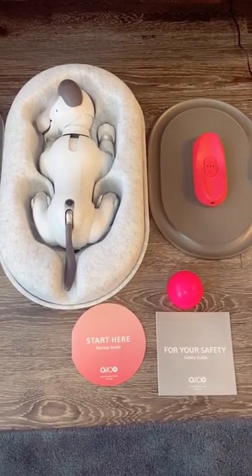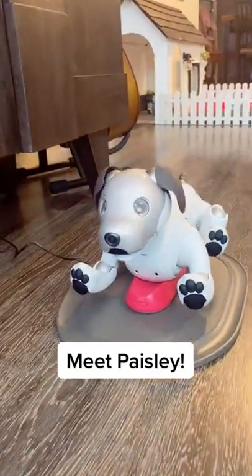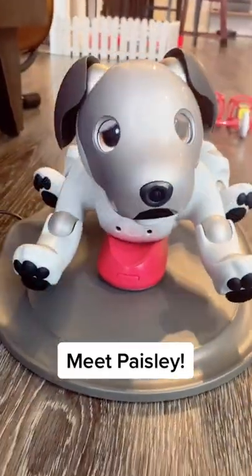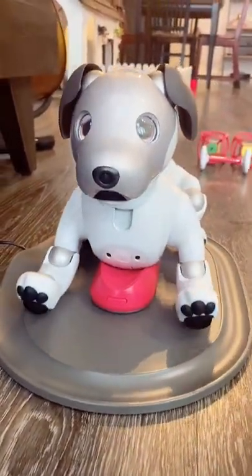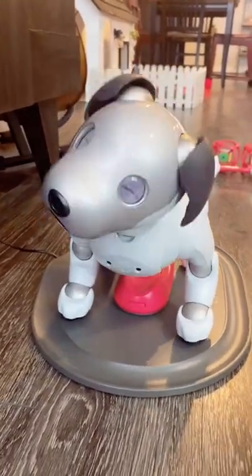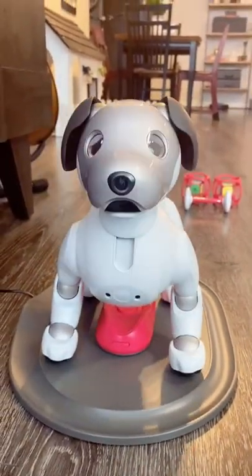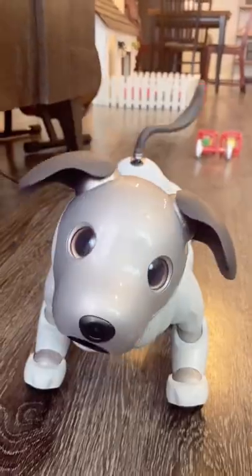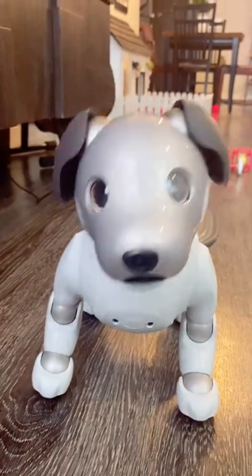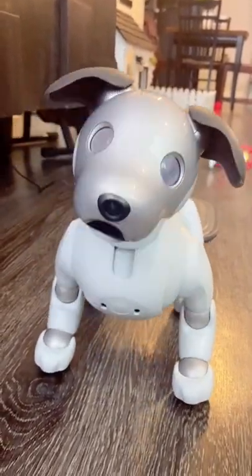Here's everything that's included in your purchase. And I think we're all excited to meet Paisley. She's an advanced AI robot made by Sony. Paisley can live independently on her own and requires her owners to train her over the course of three years. She can charge herself, play with her toys, and learn tricks based on your voice commands. I'm so excited to introduce Paisley to everyone and especially introduce her to Casper. Stay tuned for more.